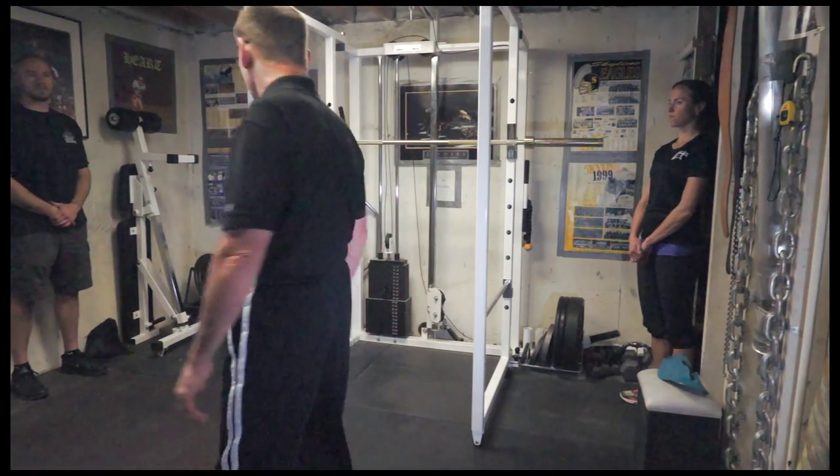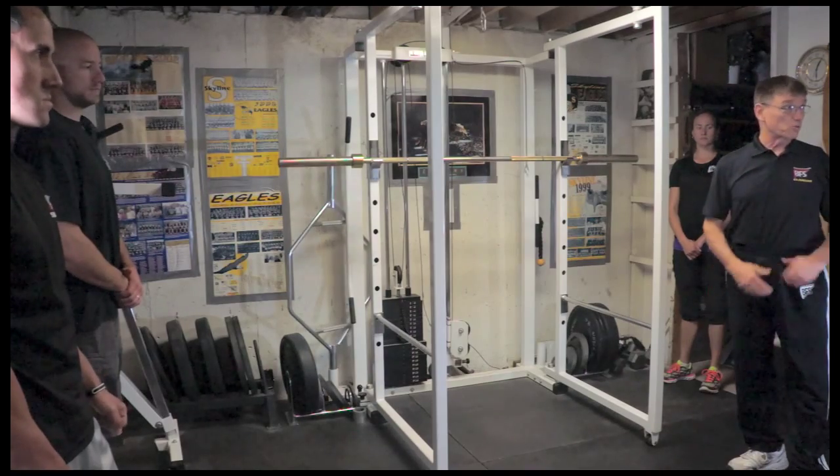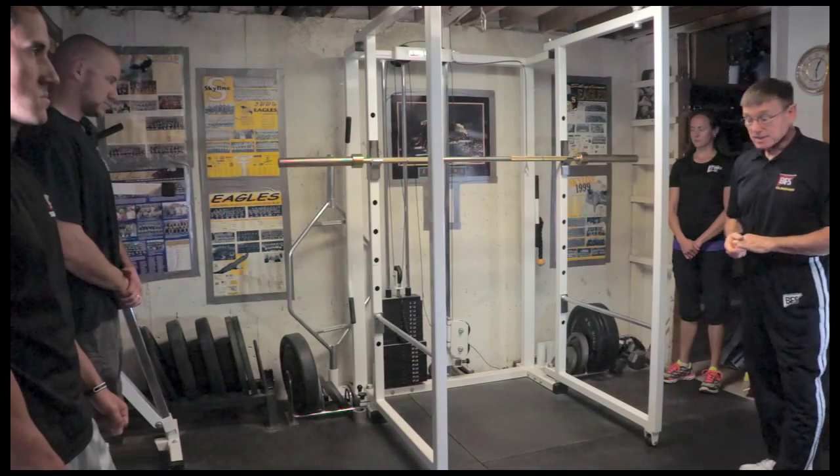We're going to get started with the squat workout. I have Cam working with me, and John and Laura are going to be our additional spotters. Before we actually start the workout, we want to make sure that a few things are taken care of inside the rack.